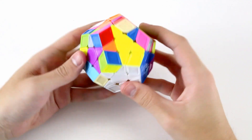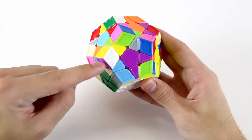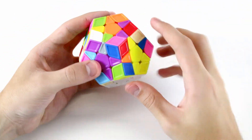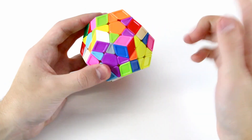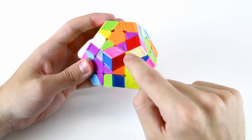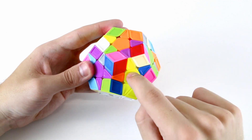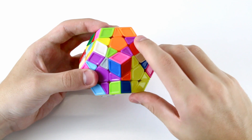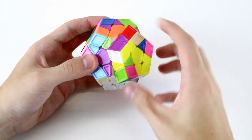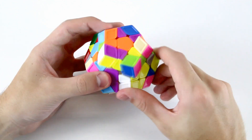Next I'll solve the purple and yellow F2L pair. I've got the purple and yellow edge here, and the white, purple and yellow corner is over here. I'll move the corner up into the working layer directly above the purple and yellow slot. I have the case where the white sticker is facing upwards. I align the edge's yellow color with the yellow center, then move this edge away from the F2L slot, bring the corner on top of it, then bring it back down to pair up this F2L pair, and then insert it.